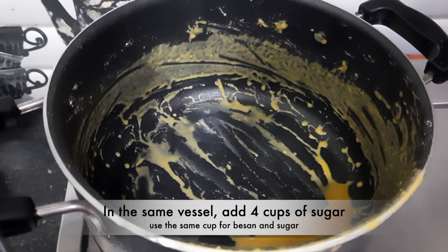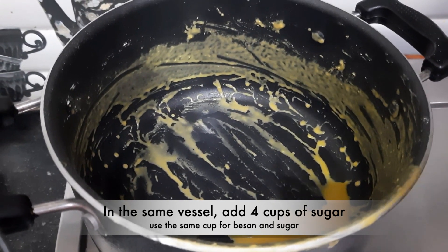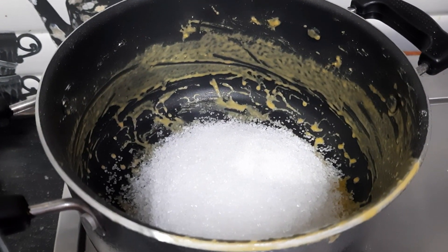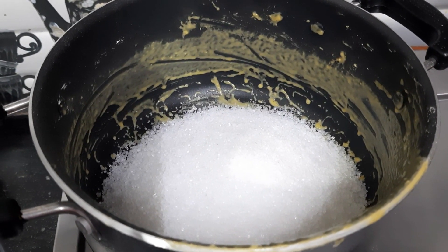We are adding sugar — 4 katoori. We measured the besan by katoori, and according to that same measurement we are adding sugar here.